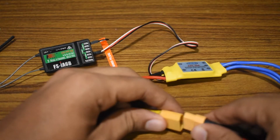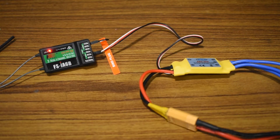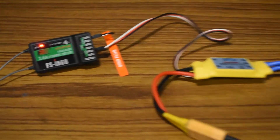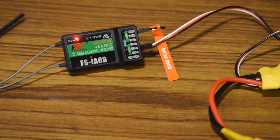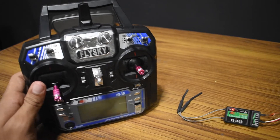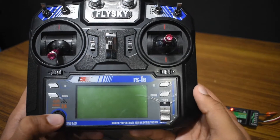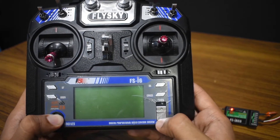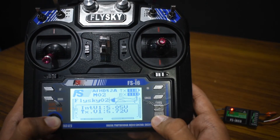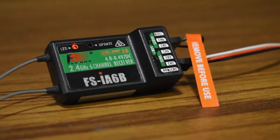As soon as you plug in your battery, a red light will flash on your receiver, which means it is in bind mode and ready to bind. Now take your transmitter — while pressing the bind button, switch your transmitter on. Suddenly your receiver will have a solid red light, and you have bound the transmitter to the FSIA6B receiver.